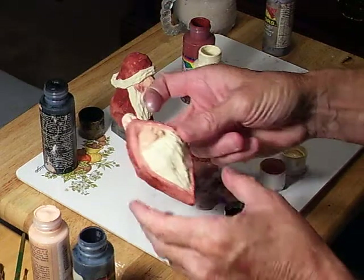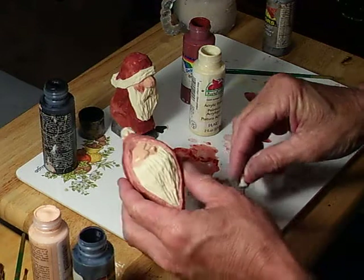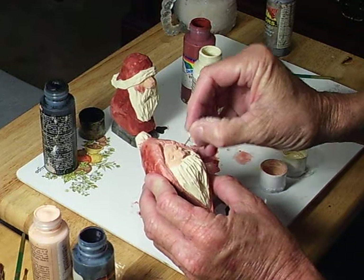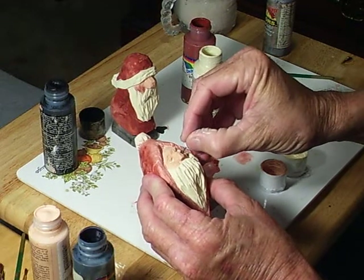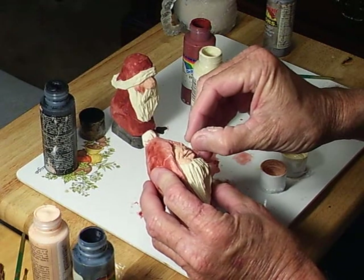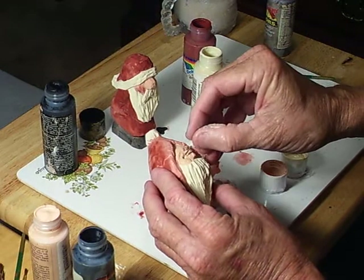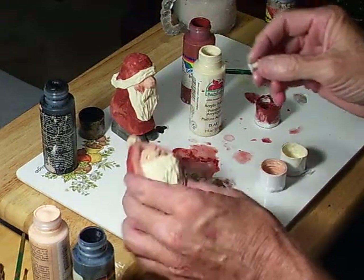Now we put the white in for the eyes and I'm going to get the Payne's Gray here. We're going to slip the eyes in there. See, we've got the eyes in there.